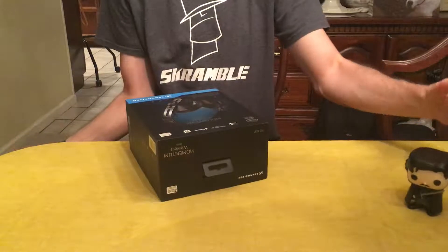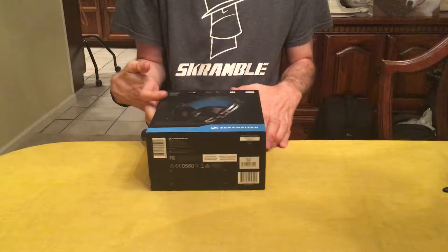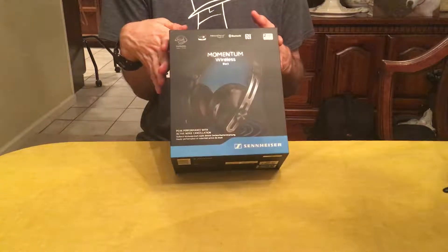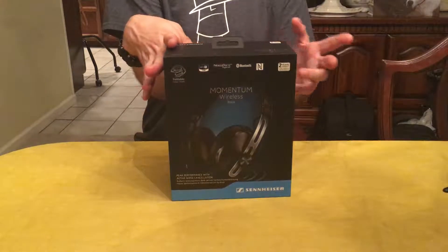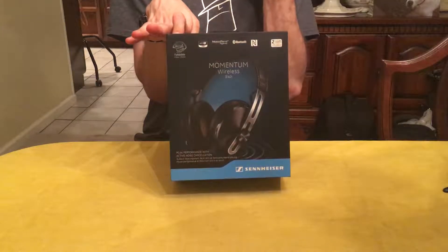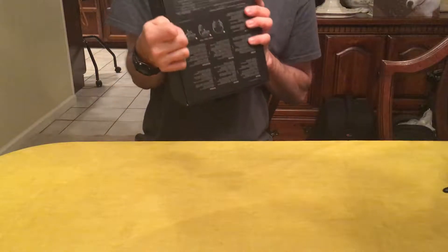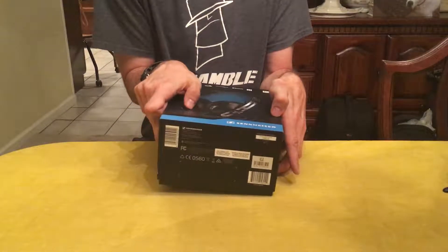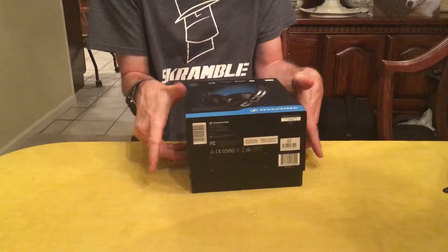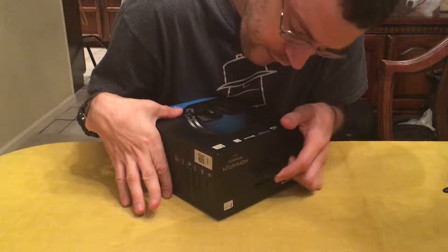Okay, here we have my legless John Snow. These are the Sennheiser Momentum Wireless series. These are Bluetooth. If you're familiar with the Momentum series, without unboxing them, they're basically the same form factor, except they are indeed wireless and noise cancelling as well.